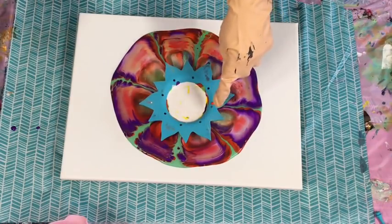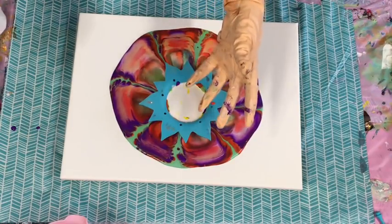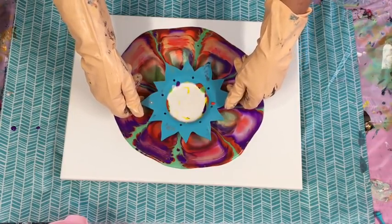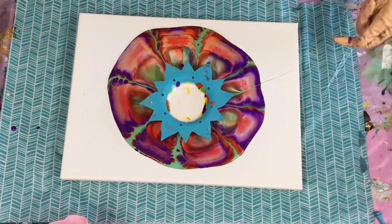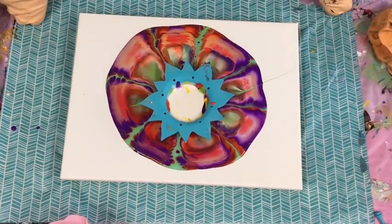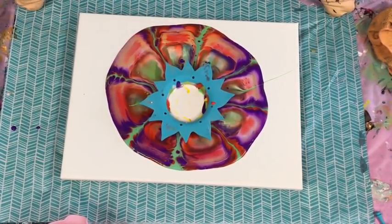This was a silicone sink strainer that I got from — in Australia it's called Spotlight store, where they sell craft and homewares. I think you can also get them from discount shops. I'm not sure whether to lift it or let it run out slowly on its own. I did try one with a sink strainer before and I think I lifted it too early, whereas now the paint is draining out nice and slowly.